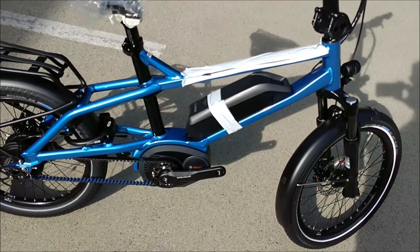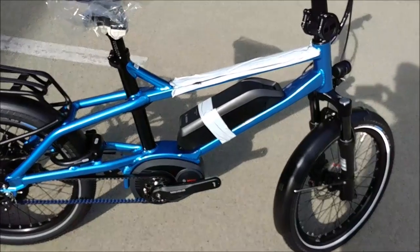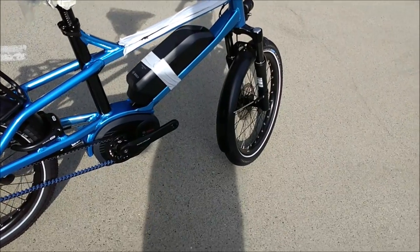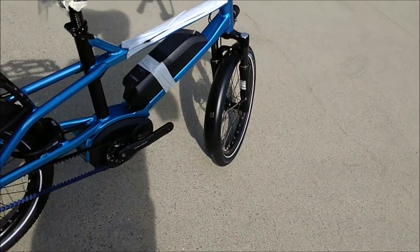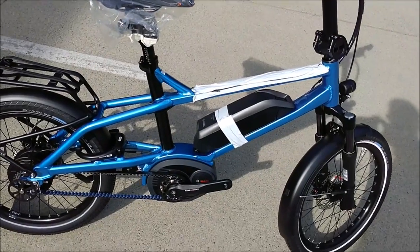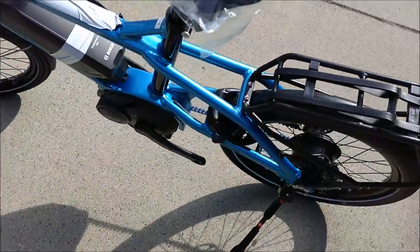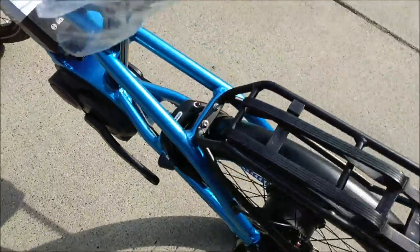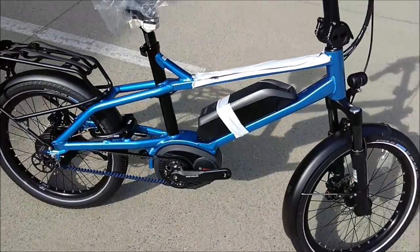Just wanted to show you what the metallic blue Tinker from Riese & Mueller looks like. It's always hard on their website to get a real sense of the colours. This is brilliant — it's beautiful. I'm out in the sunshine right now and you can see that metallic glint from the sun. It's just a fantastic colour if you're looking for something bright and easily noticeable. This one just came in and we haven't got it set up yet, but I wanted to do a quick video review to show you how nice it looks. It's one of those things where once you get the chance to see it in person, it's even more beautiful than the video shows.